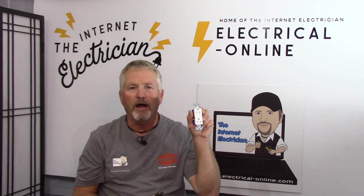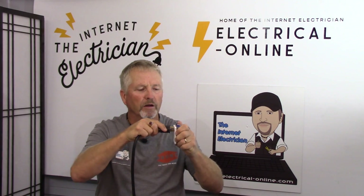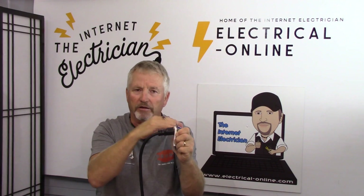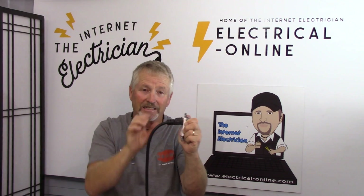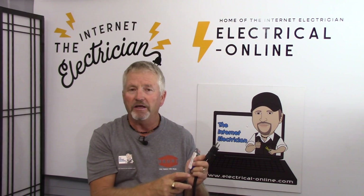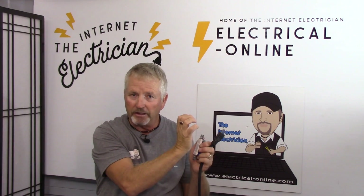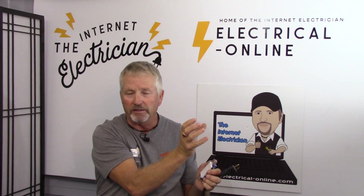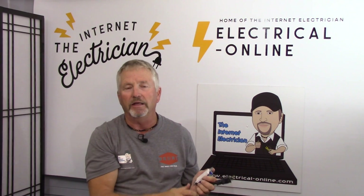Let's start with looking at the argument for the ground prong up. For the people in the ground prong up camp, here's one of the arguments I hear quite frequently: when you've got a plug inserted into a receptacle, if there's any force pulling down on that plug, the first thing that's going to be exposed at the top is the ground prong. Some receptacle and cord assemblies are designed that way — for example, an RV receptacle and plug. Almost all RV plugs are oriented with the ground prong up and a 90-degree angle plug, so that cord comes down, avoiding it coming up and over the top.